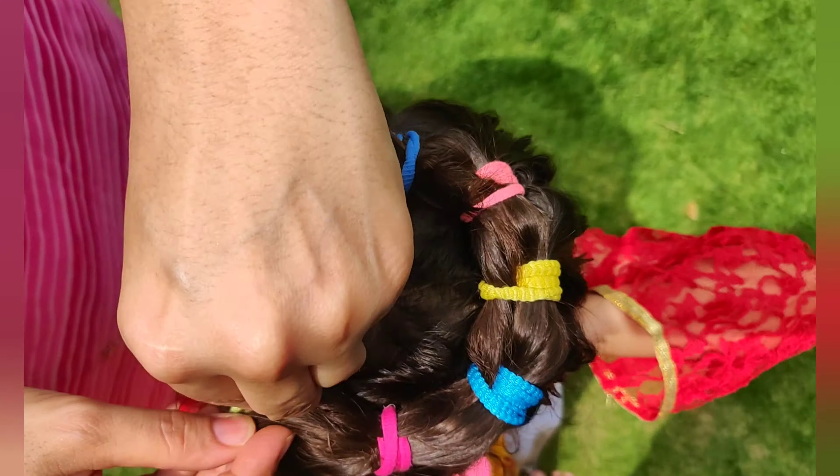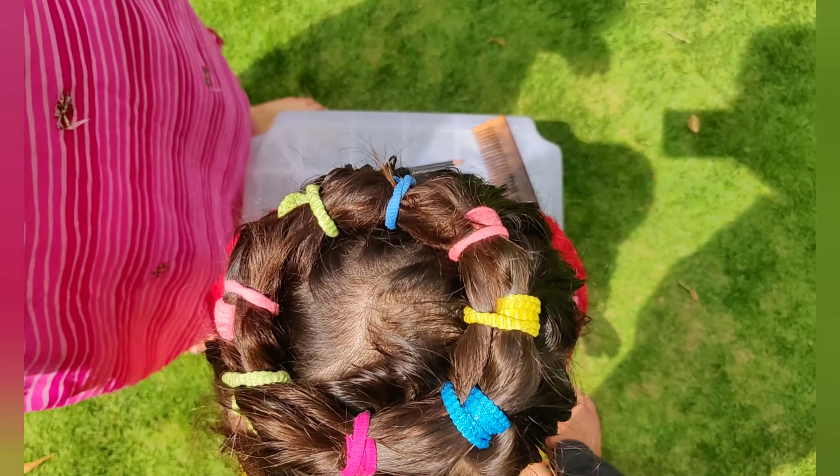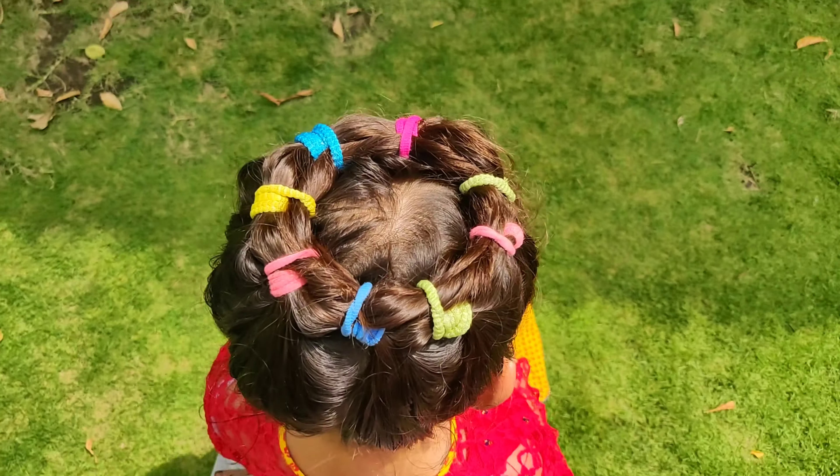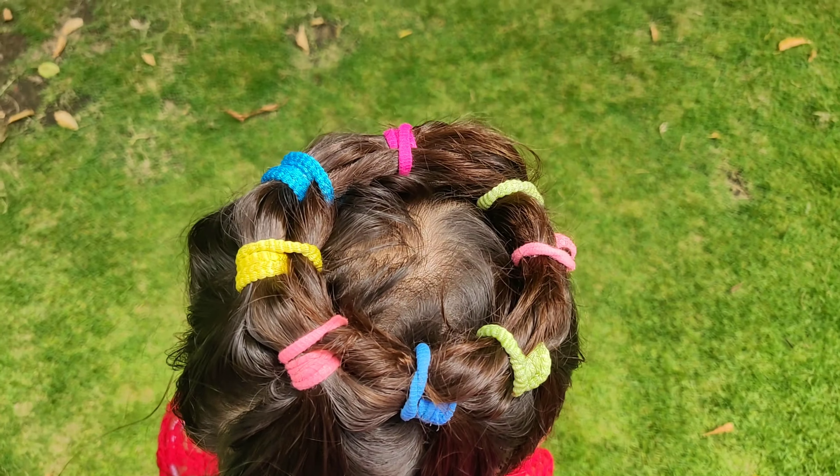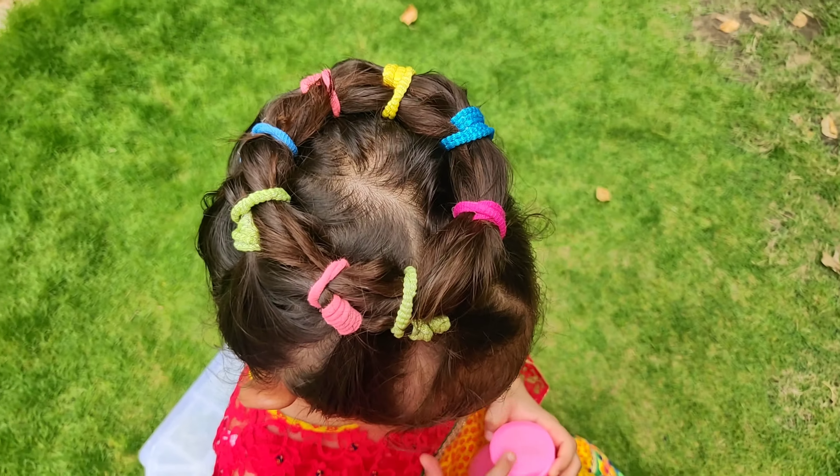I think it looks beautiful. Do try this hairstyle for your little princess and please share the photographs. Hope you enjoyed. Thank you so much. Namaste.